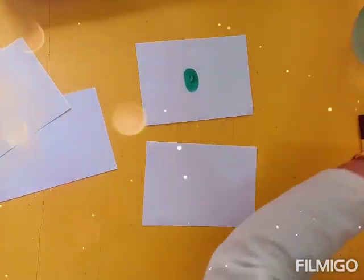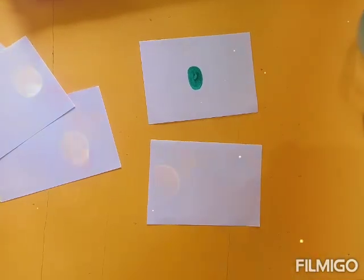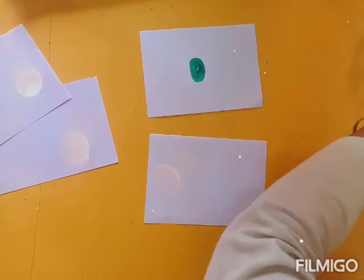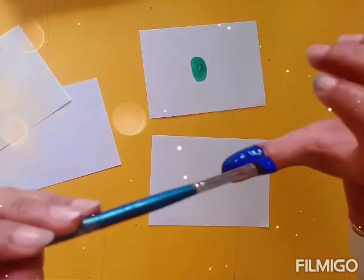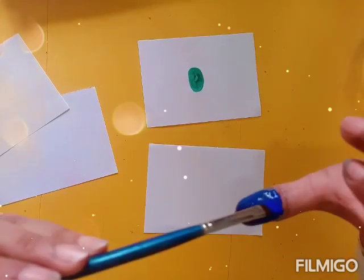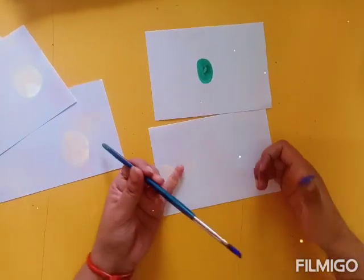After that I am going to show you how to teach vocabulary words to your child, because with these thumb printings we are going to give shapes by adding a finishing touch with the sketches.